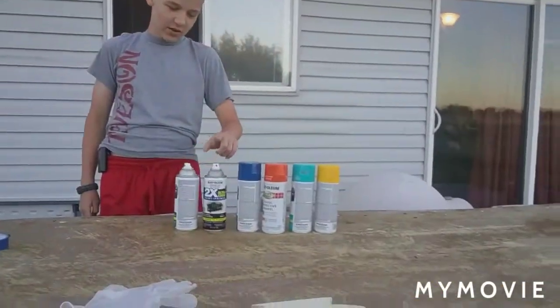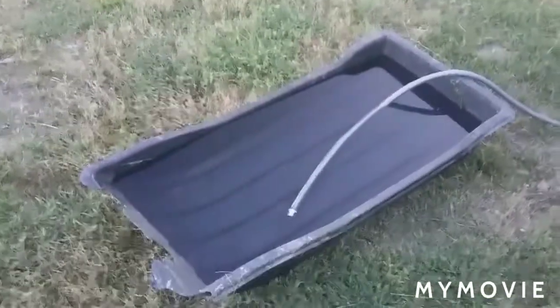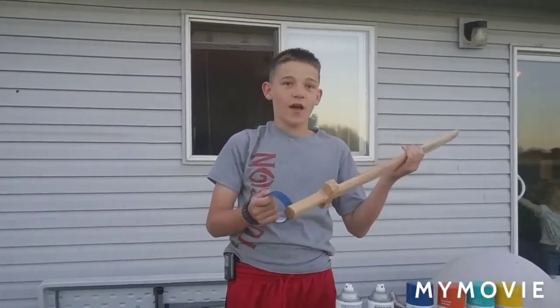Today we're going to be hydro dipping with these paints — green and black and some other colors. We're gonna be hydro dipping in a sled that's filling with water right now, which is actually leaking because it's overflowing. We're hydro dipping a weapon I made out of wood in my dad's shop — he has lots of tools and saws — and we made a sword.